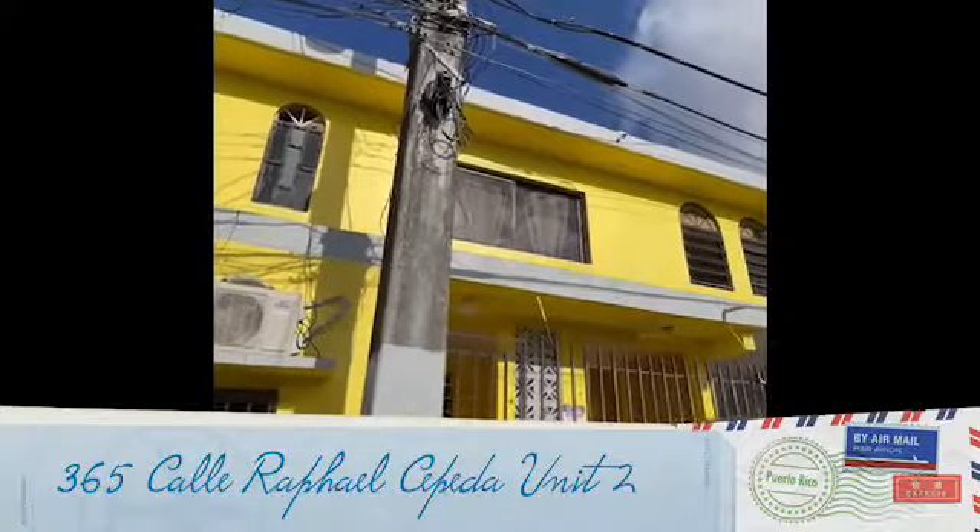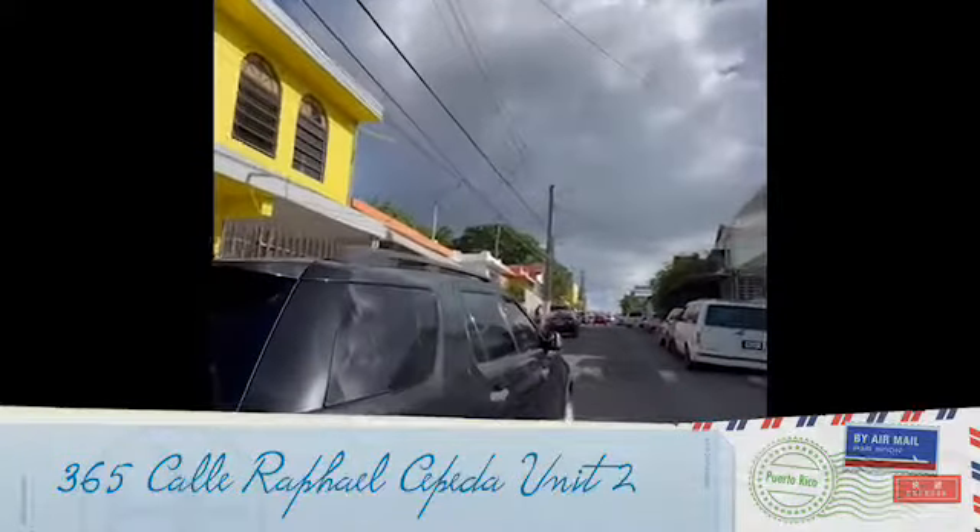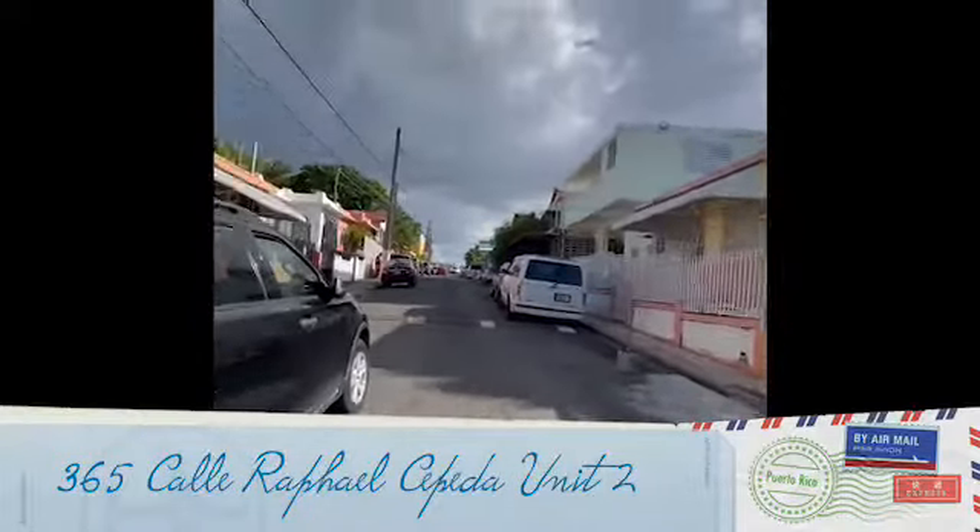Hi, this is our house, 365 Gaya Rafael Zepeda. Parking is limited to the front of the house on both sides.